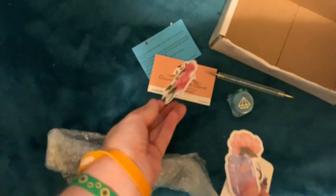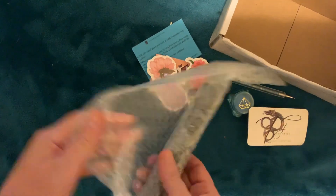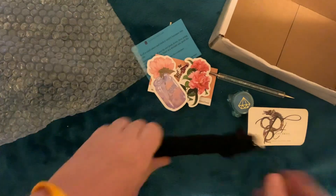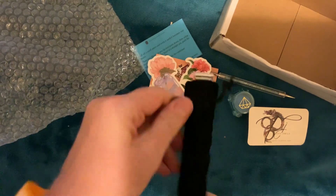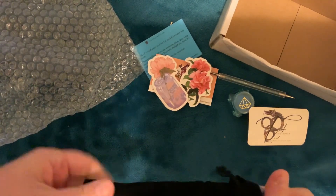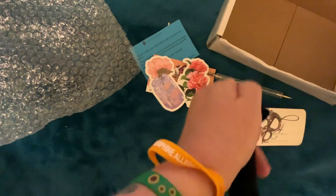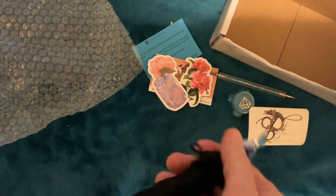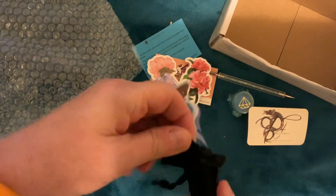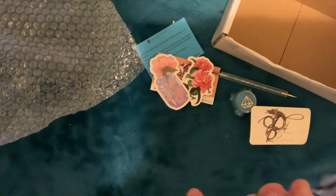Some beautiful little stickers, and I love me some stickers. There's a business card — TJ and Emily. And it did not take very long to get out here to regional Australia at all. It took just over two weeks, if I'm right, Emily. It arrived this morning and it is now about three o'clock in the afternoon.